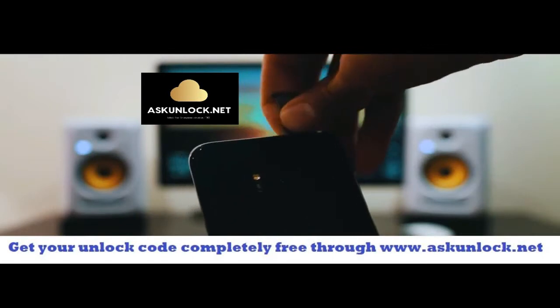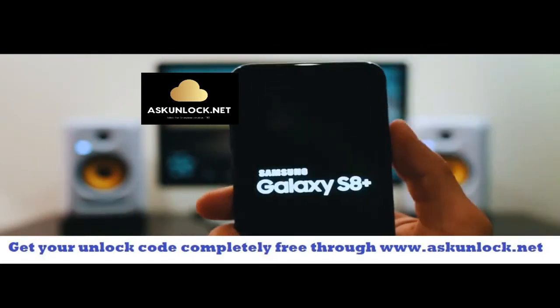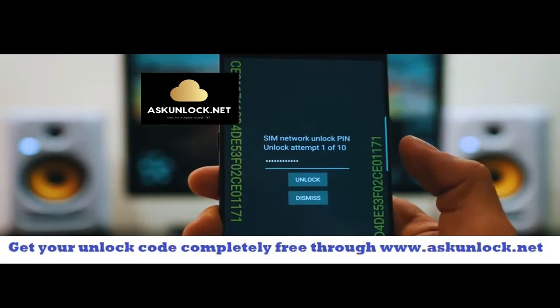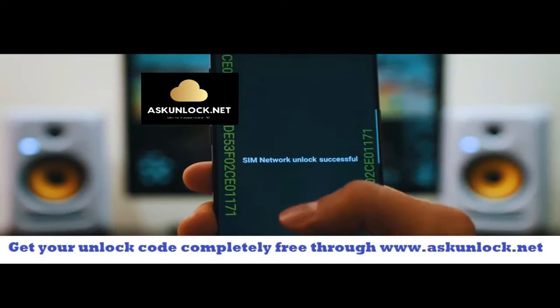So I'm just going to go ahead and insert it here, and we're going to power on the phone. After a few seconds you will see the screen requesting the network unlock code. We're going to go ahead and insert this unlock code here. Make sure it is 100% correct, and then you're going to hit where it says 'Unlock'.